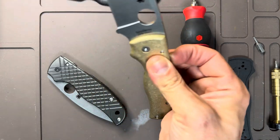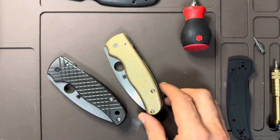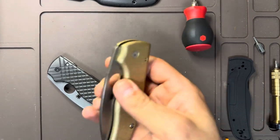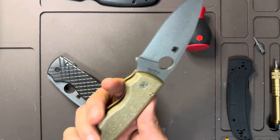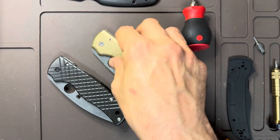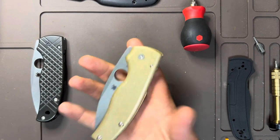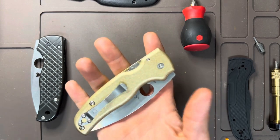This was worth it for sure. The Shaman is not a cheap knife — it's about $300 Canadian — but it is a fantastic knife. Being on washers instead of bearings means you don't have to clean it as often, and there's a lot less headache with a washer-style knife. These scales are freaking heavy, guys.